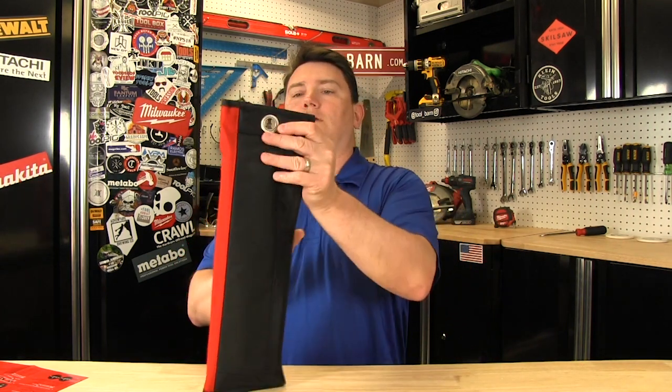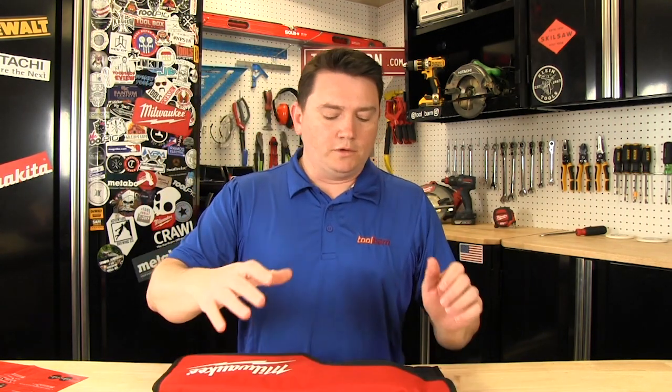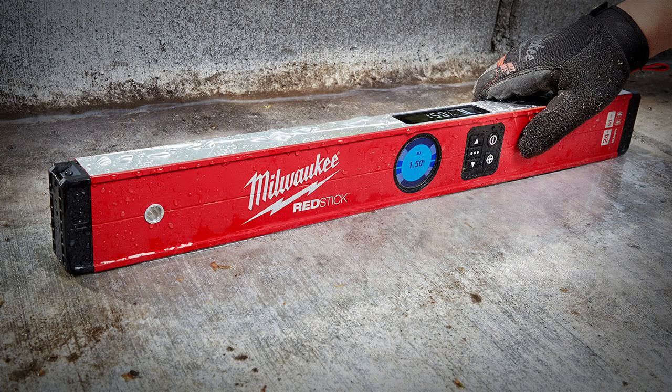And it's ready to go. We've got some little carabiner holder here so you can have it hooked up on the wall or in your truck. And they're available now at ToolBarn.com. We'll see you next time.